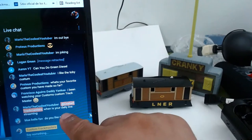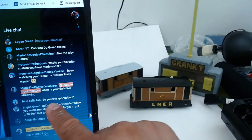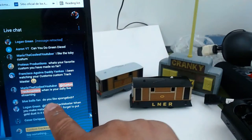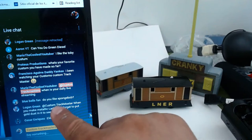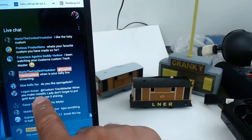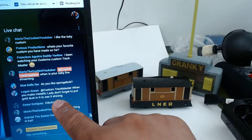When is your daily live streaming? In the afternoon, maybe 9 or 10 every day. Do you like SpongeBob? I do have a responsibility for my kids because I like to watch with them. When you make metallic Lady, don't forget to put gold dust in it to see it shining.